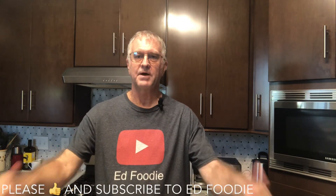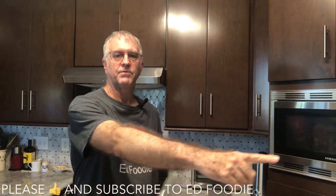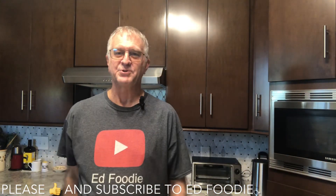We'll be making a lot of this when the beans come in from the garden this summer. What are we going to call these? We could call it baked parmesan green bean fries — how about that? So if you liked the video, give me a thumbs up. Please subscribe to Ed Foodie right over there, and thank you so much for watching.